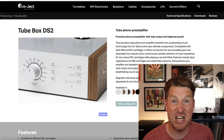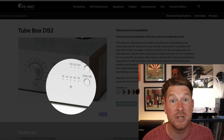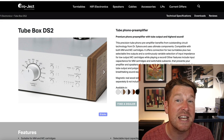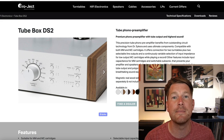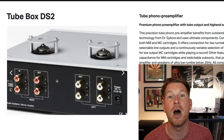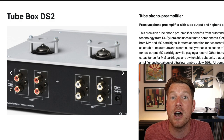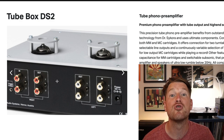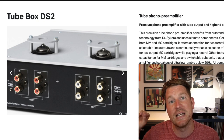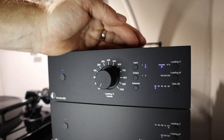On both preamps the gain settings are essentially 40, 45, and 50 dB for moving magnet and high output moving coil cartridges, and for low output moving coil cartridges you're looking at the 60 to 65 dB range. Again there's an element of personal taste, but you should go to your user manual as a starting point. The other feature you get on the Tube Box DS2 is two different inputs and two different outputs, so unlike the Phono Box DS2 which has a single input and output, you can connect two different turntables — for example, one set up for mono records with a true mono cartridge and another for stereo, or one with a moving magnet and one with a moving coil.